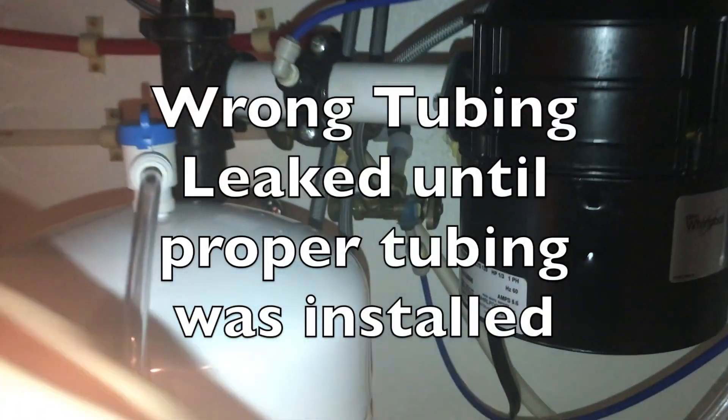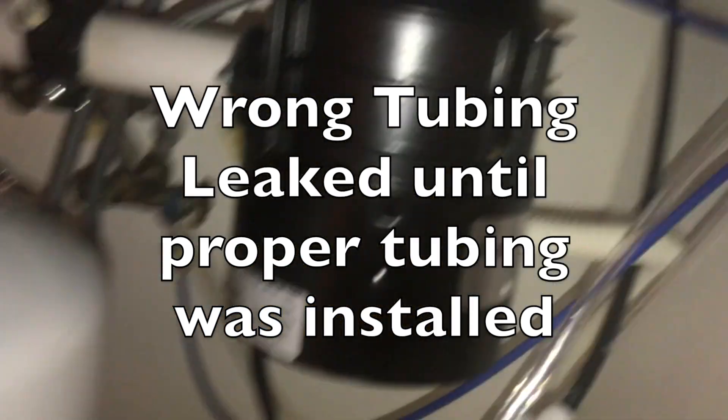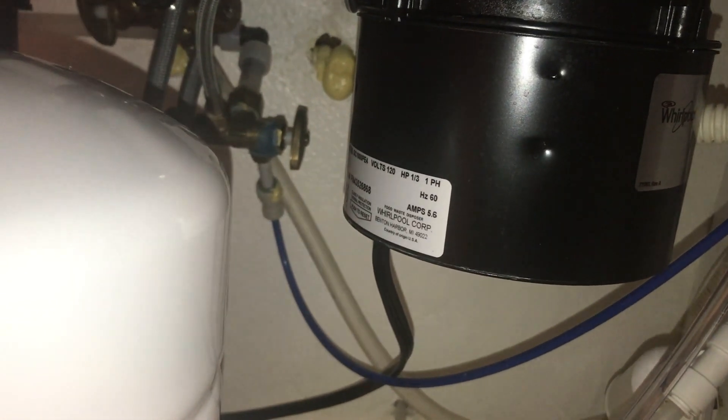Once everything is connected, we're going to turn our water system back on. We need to be careful in case some of the new tubes aren't fitting tightly and it starts leaking. I can hear water coming in — watch for drips. Turn the water on real slow to start. These tubes are leaking, so I'm going to turn this off.